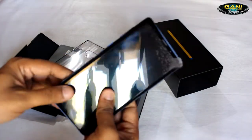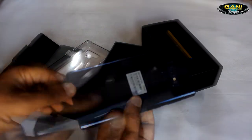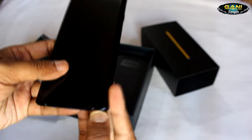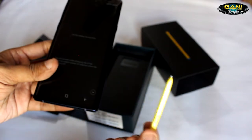Then comes the Galaxy Note 9, which is nice and slim. I like the S Pen — that is the best part of the Note series.